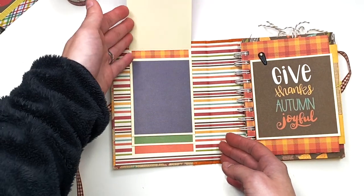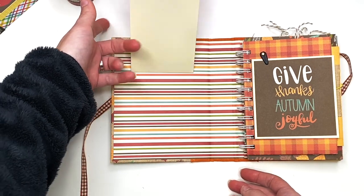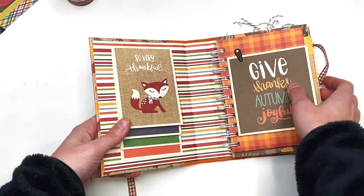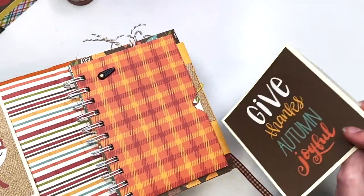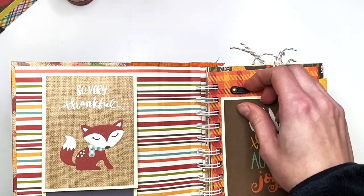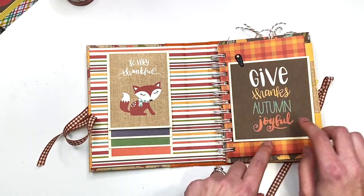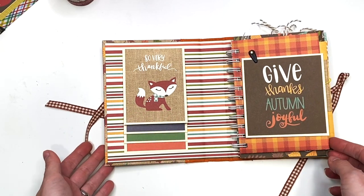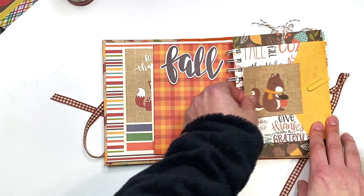Here I have this little waterfall that says 'So Very Thankful.' Next to it, it says 'Give Thanks, Autumn, Joyful,' and I have this cute little photo closure that opens up so you can do some journaling on it or slide it back in to hold it in place. I added that so it wouldn't flop around, though I probably should have also added one at the bottom.